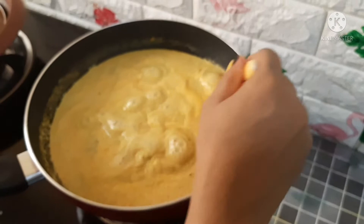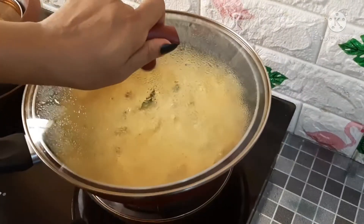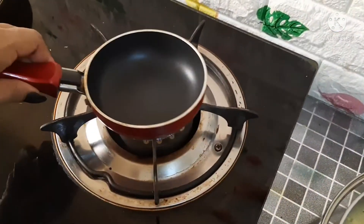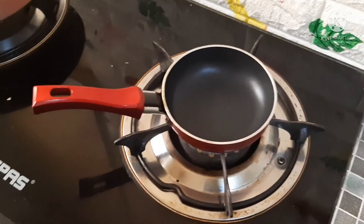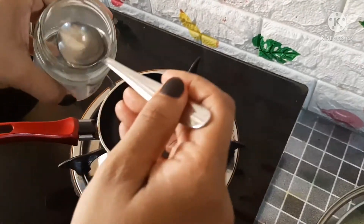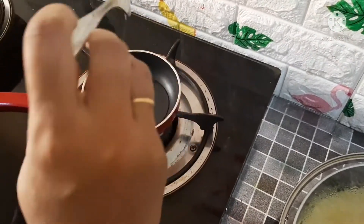Now we're going to cut the stew. Cut the ingredients together. I will put a fried pan in the pan. I will put a nice egg in the pan. 1 tablespoon of pepper.